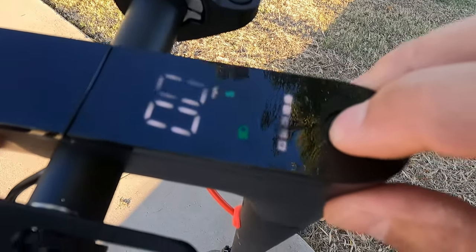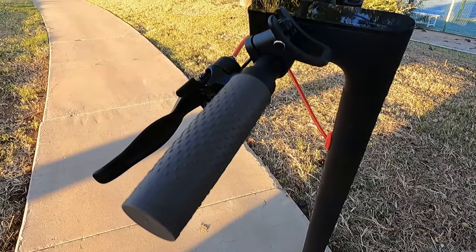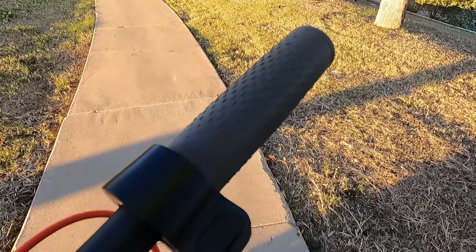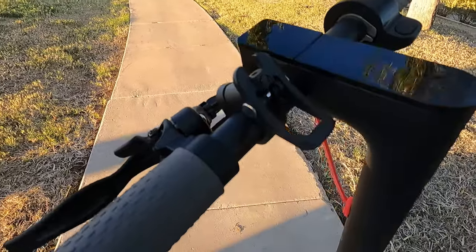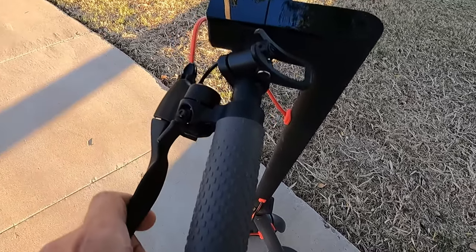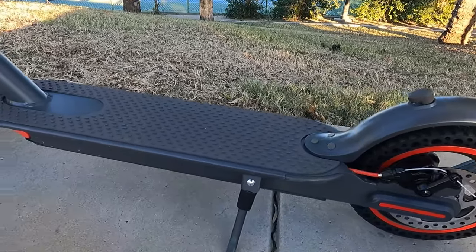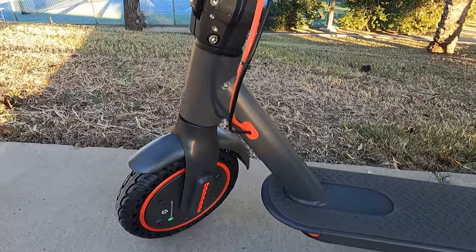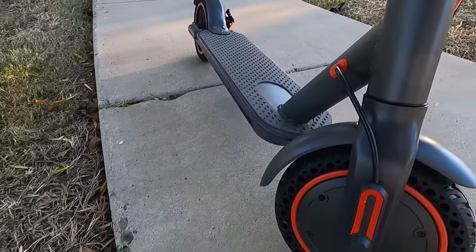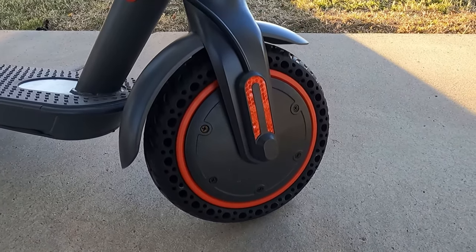It also has a headlight, which is really cool. It also has really nice grips — they don't slide, they feel really good, and they work well, so you don't get tired of riding the scooter. Another feature is it has a physical disc brake. The scooter has 8.5-inch anti-slip tires and they are puncture proof, so you don't have to worry about getting flats and getting stranded somewhere. These tires are really well designed.